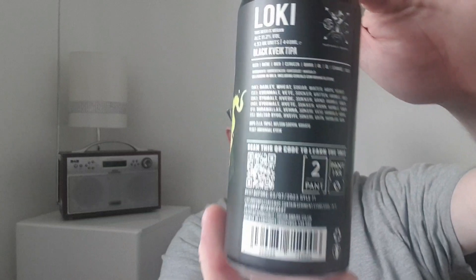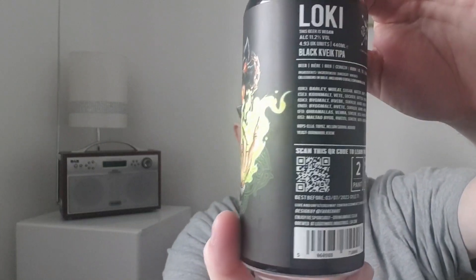It's an 11.2% vegan beer, which is great. The ingredients are barley, yeast, sugar, water, and hops. The hops are Ella, Topaz, Nelson Sauvin, and Kohatu (K-O-H-A-T-U). The yeast is Hornindal Kveik yeast. Best before is the 3rd of the 7th 2023, and it is 4.93 UK units — it says all that on the back.